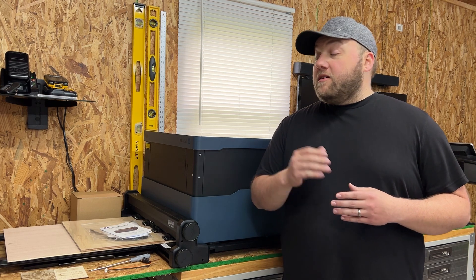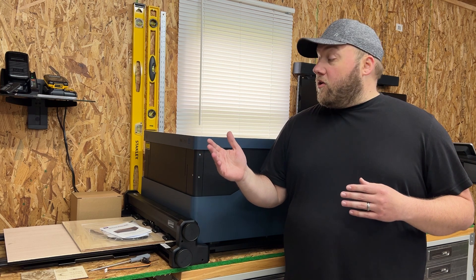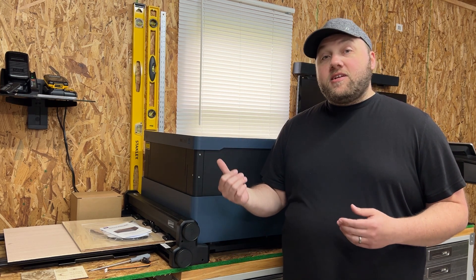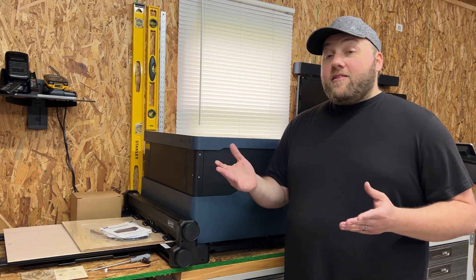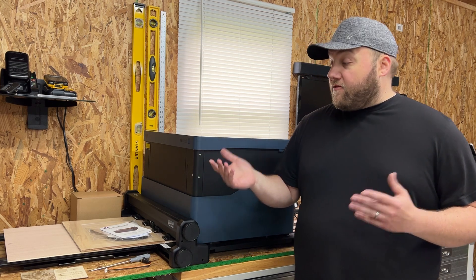I'll explain that in a video clip in just a moment, but there are a few things I want to go over — what this one is going to be for versus the 20 watt, and what has come with this machine that hasn't come with the 20 watt, at least in my experience. My original machine was a beta machine that came out in September, so it may have been missing certain things. With that out of the way, let's talk about what comes with this machine first.